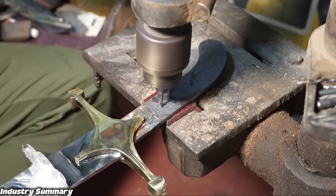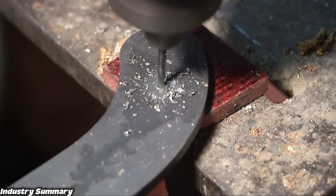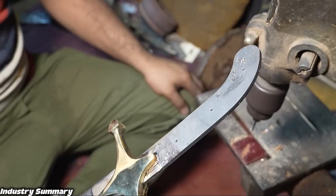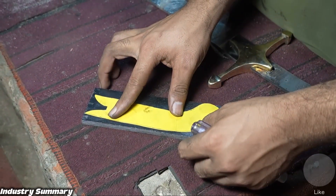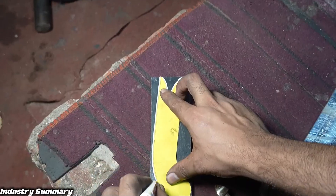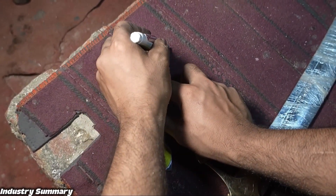Three holes are made in the handles, creating a half cover for the grip. Both sides of this handle are joined together using a layer of wooden covering. This method of making the handle is simple, efficient, aesthetically pleasing, and durable.